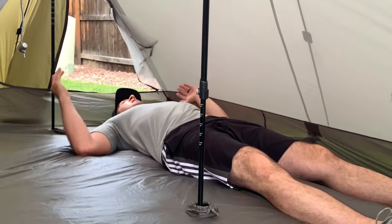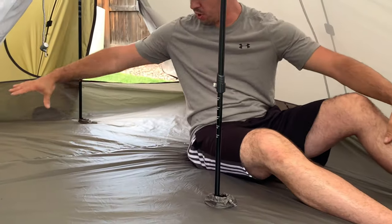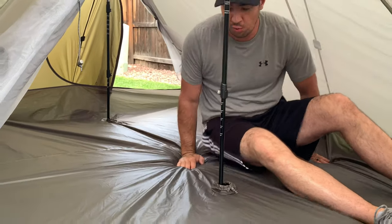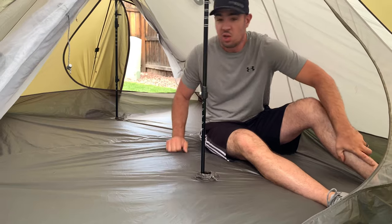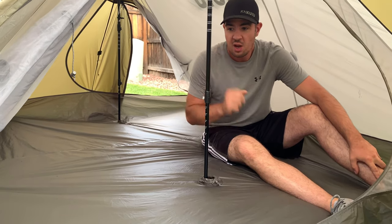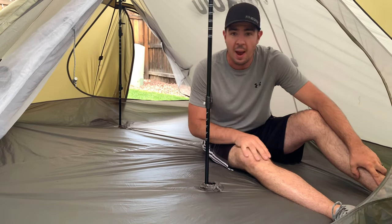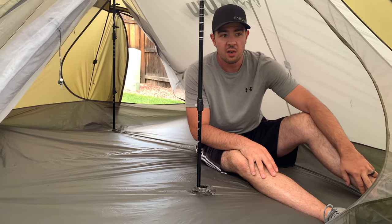With my sleeping pad here and lying down, you've got protection from bugs, and then you can have another person right there — plenty of room for two people. You can put a little bit of stuff in the middle, and each vestibule can hold gear. I really like it as a two-person hunting tent or backpacking tent. The quality looks really good, definitely for the weight.